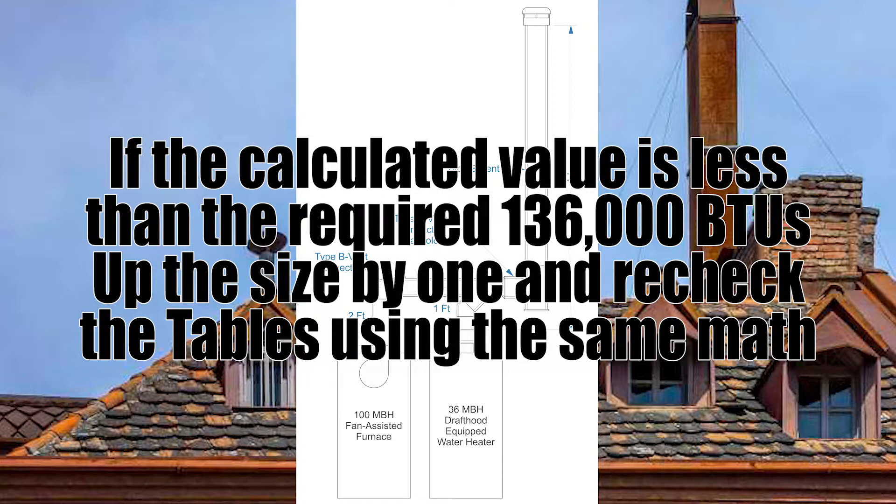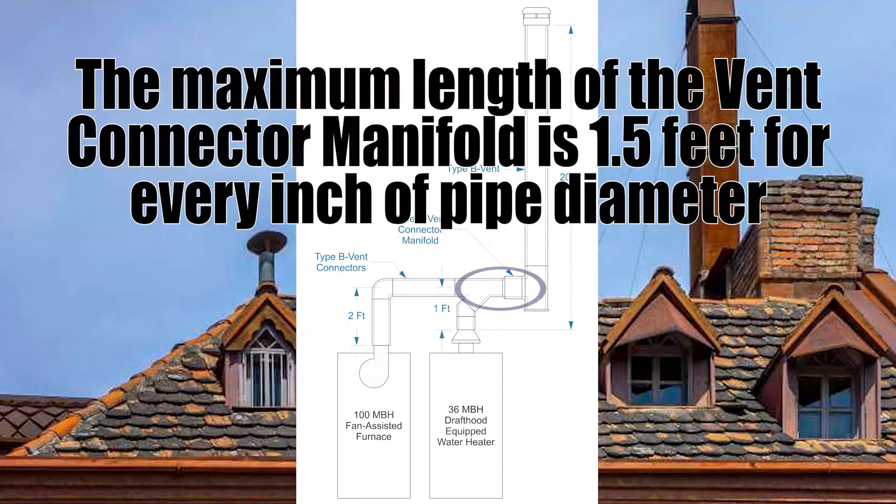Had the result of the math been less than the 136,000 BTUs required, I would have had to increase the vent size by one. GVR C25 also clarifies the maximum length of the vent connector manifold: it is a maximum of 1.5 feet for every inch of pipe size.